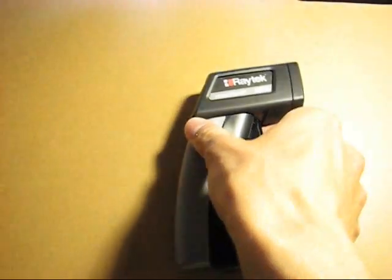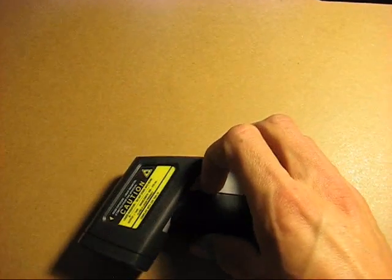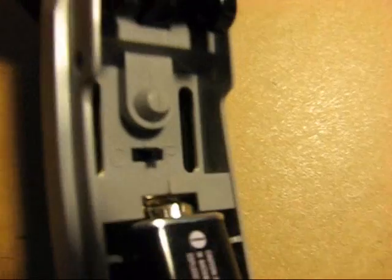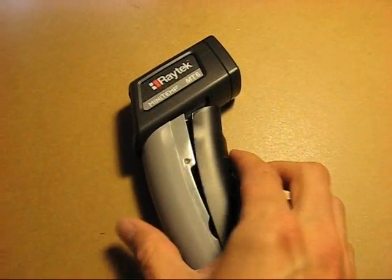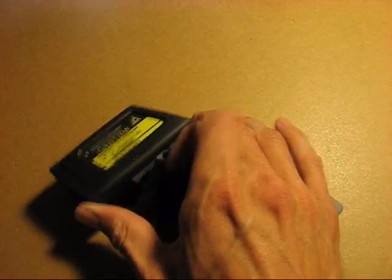Here I'll be taking apart the battery compartment so you can see where the 9 volt battery goes. It's somewhat fragile when you open it up — probably won't break though. Here you can see the 9 volt battery. It has a reported lifetime of 12 hours, and there's the switch that switches from Celsius to Fahrenheit. It's just a standard 9 volt battery, so it should be easy to replace.